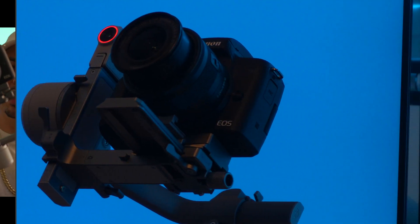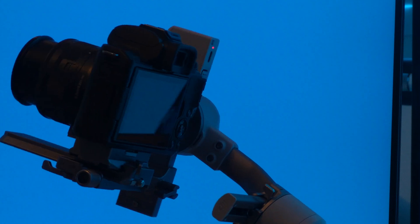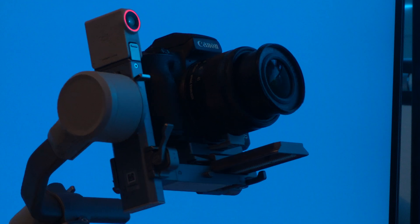This right here is a gimbal. What this does is help you achieve incredibly smooth footage, especially for cameras that lack what's called in-body image stabilization, or IBIS for short. That's why I said I hired a full-time camera operator with this one.